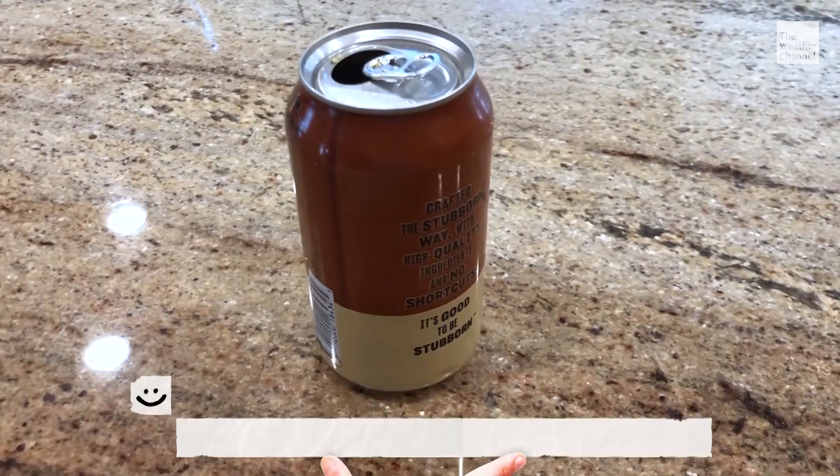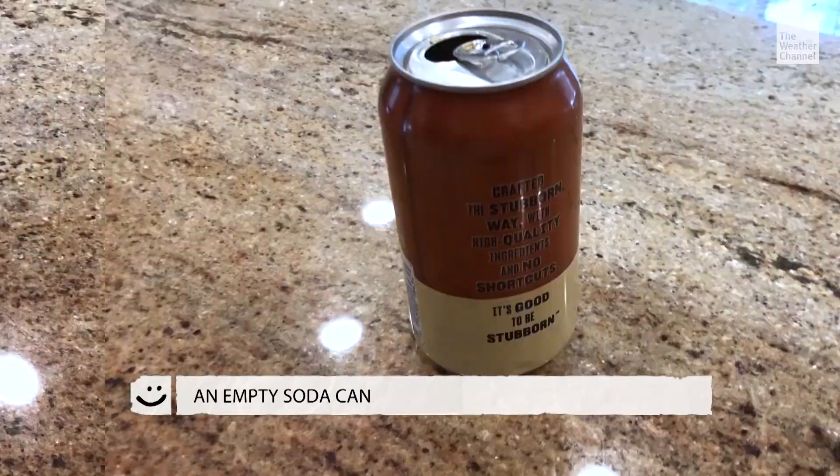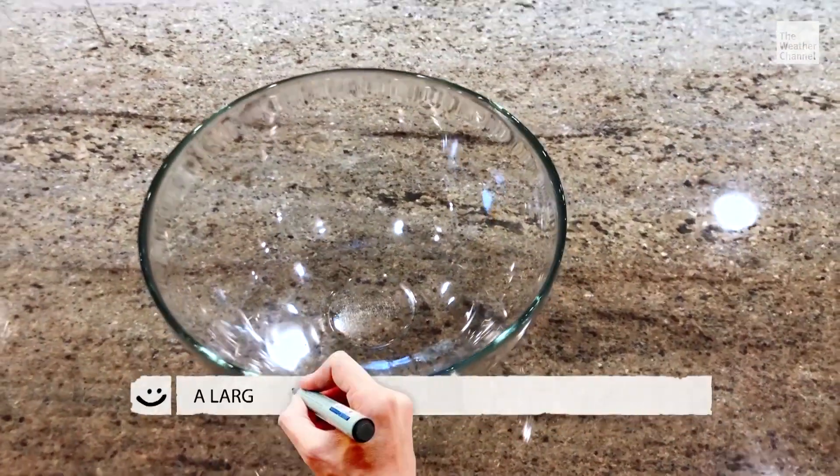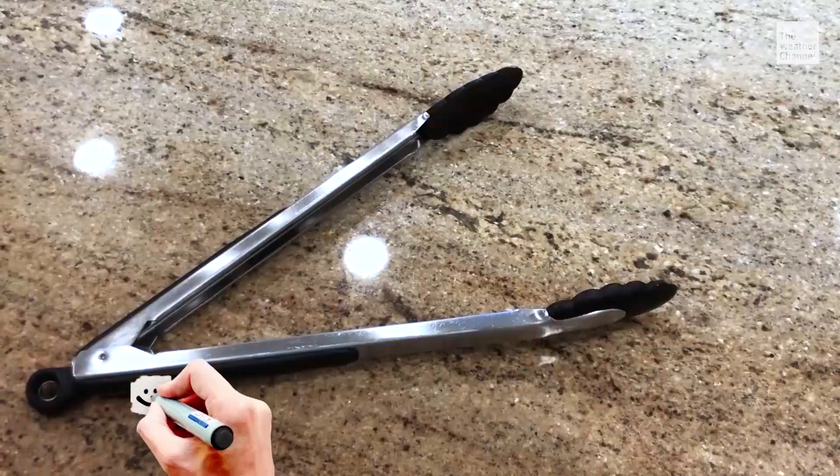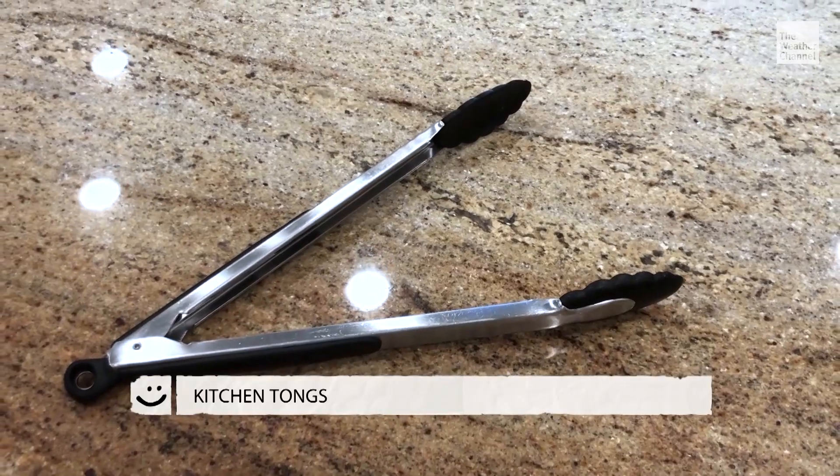Four items that you need: an empty soda can, a large bowl, a measuring cup, and a long pair of kitchen tongs.